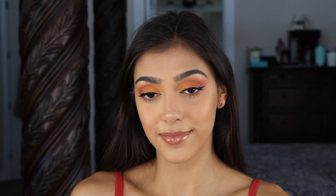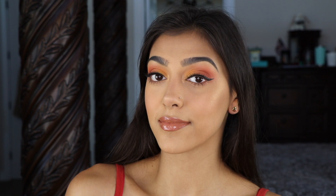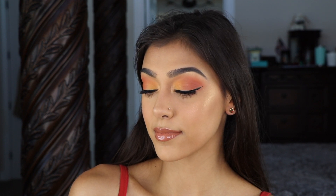And this is the final look! I want to thank you guys so much for watching this video and supporting my channel. Don't forget to give it a thumbs up and subscribe if you want to see more videos. Hopefully you guys want to recreate this look. If you have any questions or requests for future looks, please leave them below in the comments and hopefully I'll see you in my next video.